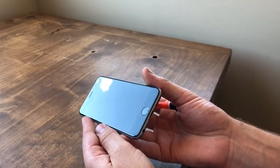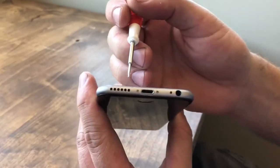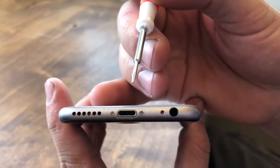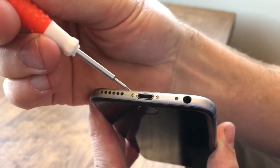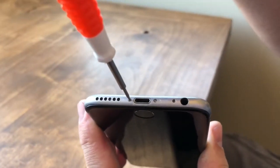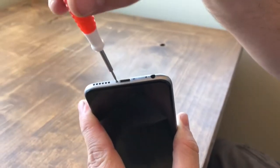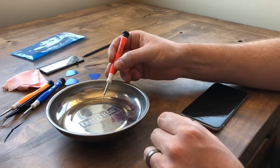Here's the phone. We're going to go towards the bottom and find these two screws. These are called Pentalobe screws, or Torx — whichever you prefer. As you can see, there are multiple points on the screwdriver. Make sure it's going in correctly and not stripping it, and very carefully remove both of these. We have a magnetic dish to set them in because they're very small and we don't want to lose them.